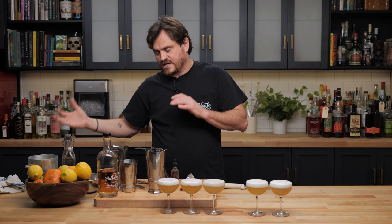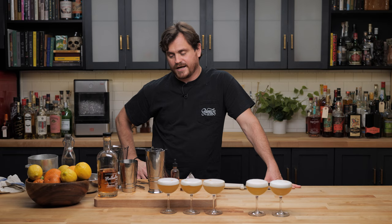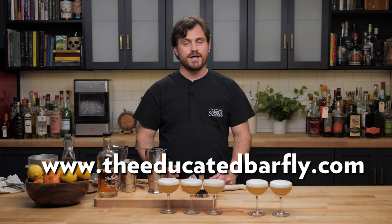My takeaway is this: the reverse dry shake definitely gives you a better, more stable foam. It is an extra step though, so the question is — what's your preference? Do you want something a little more stable that takes longer to make, or something comparable that takes less time? It all boils down to preference. This has been Barfly Free Pour. All of you guys in the comments have been vindicated and all the good advice turned out to be true. Thank you for setting me straight, internet. Please hit like, subscribe, check us out on Patreon, YouTube memberships, Instagram, Twitter, and theeducatedbarfly.com where you can buy us a bottle and get your name shouted out.